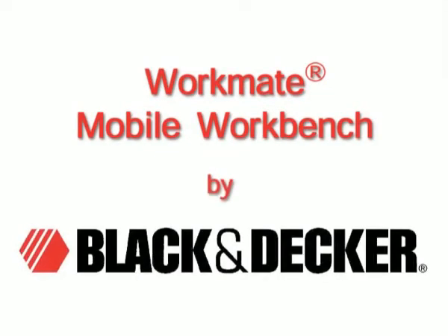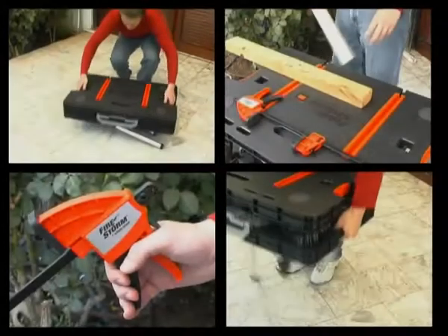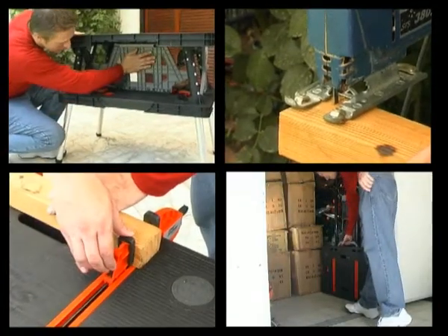Thank you for purchasing the Workmate Mobile Workbench by Black & Decker. Following the instructions presented in this video will help you get the most out of this amazing product.